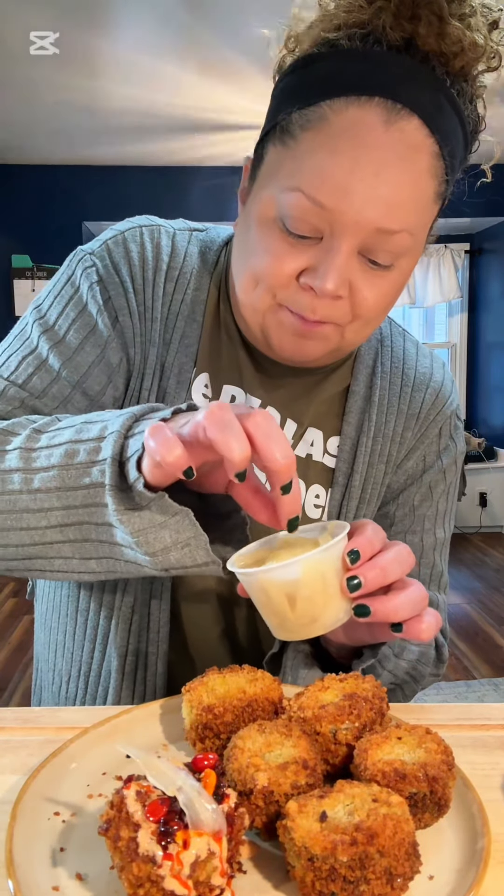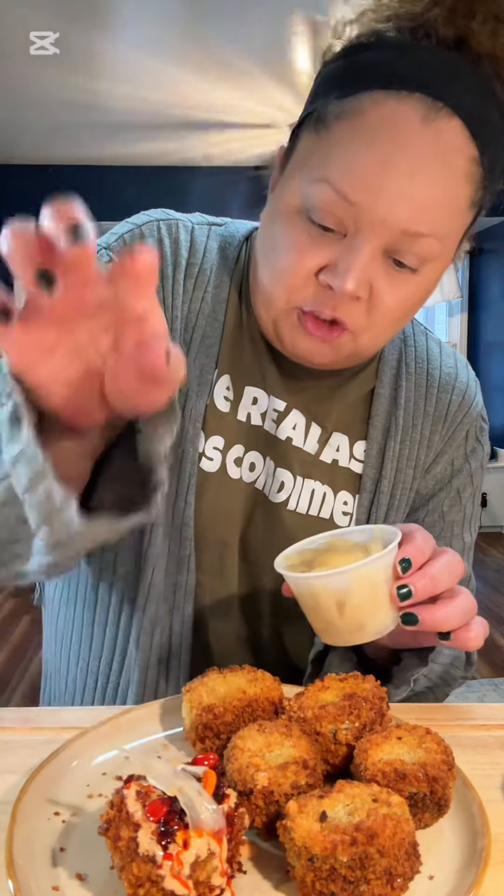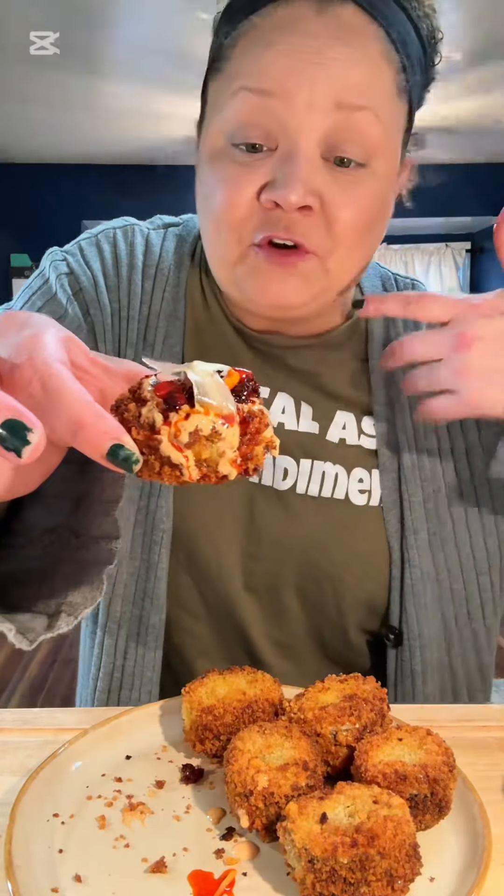My favorite chili crisp — dab it in the sauce. One more, with extra soybeans. And a little sliver of ginger — maybe two — amuse-bouche style if you're trying to get fancy.